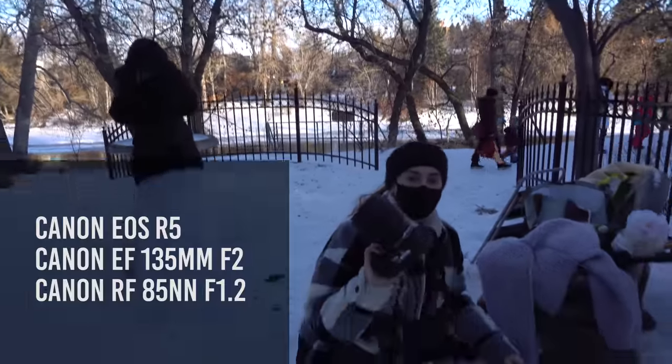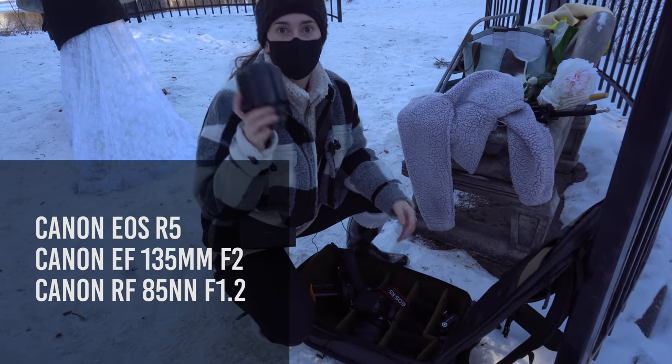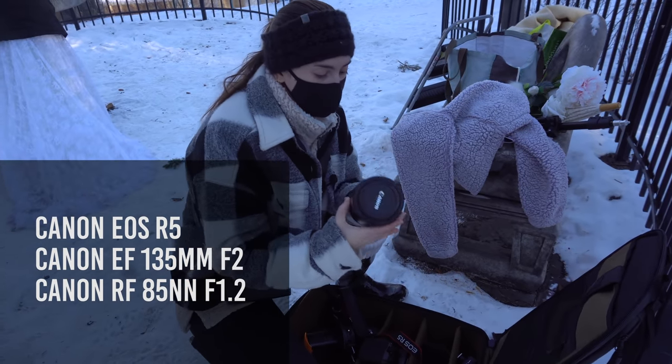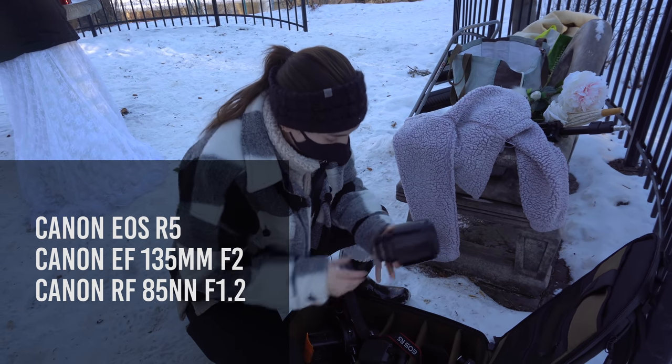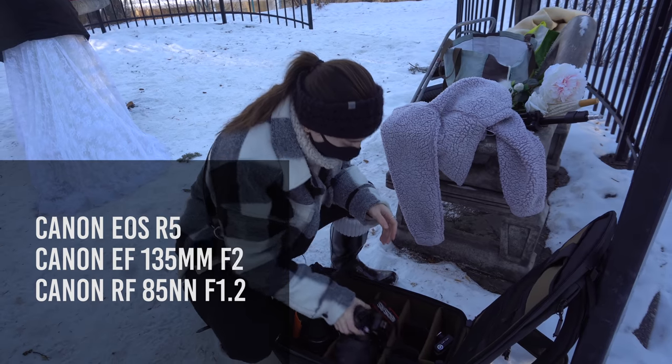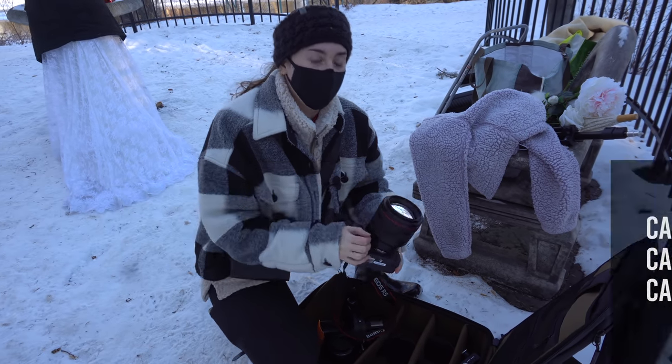I'm gonna be using my R5 and I actually got something to try out today — this is the 135 EF f/2. So a pretty old lens, but I'm excited to try it out. And of course I'm gonna have my 85mm 1.2 RF as well.